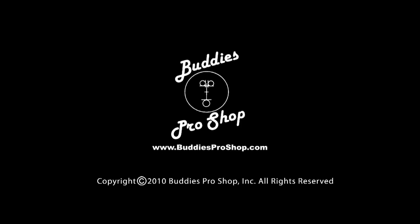Thank you. Buddy's Pro Shop — the place all bowlers shop.